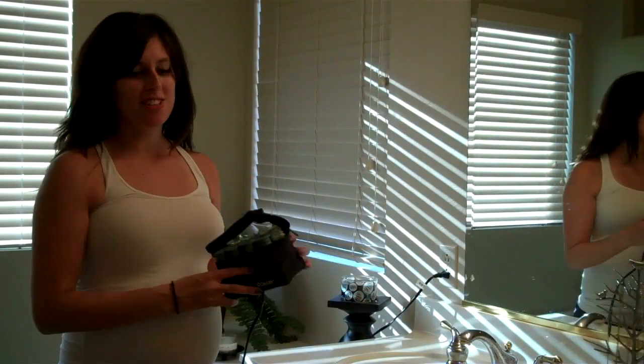Hey guys! So quite a few of you have asked about how I put hot curlers in my hair. I thought I'd make a quick video to show you that it's super easy to do — something you can do while you get ready in the morning and then you look like you spent a lot of time on your hair when you totally didn't. So these are the curlers I'll be using.